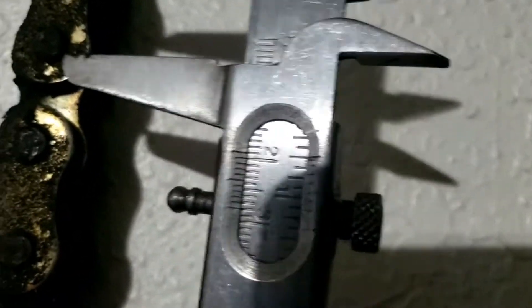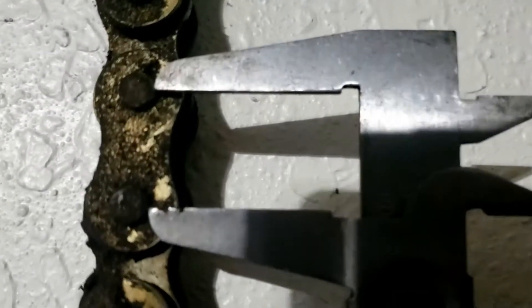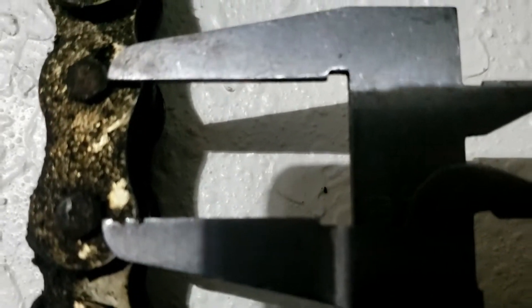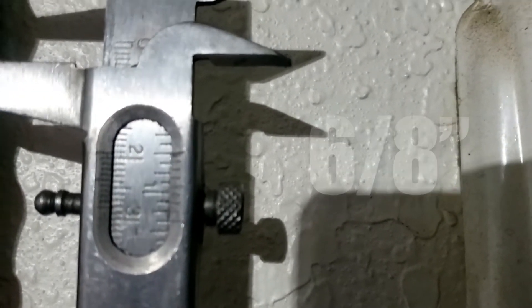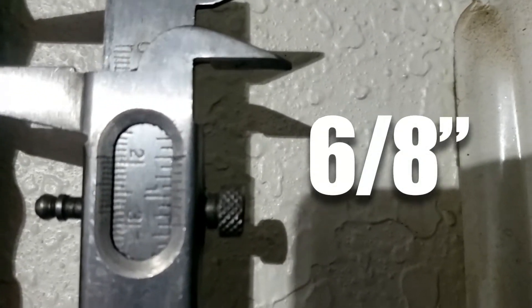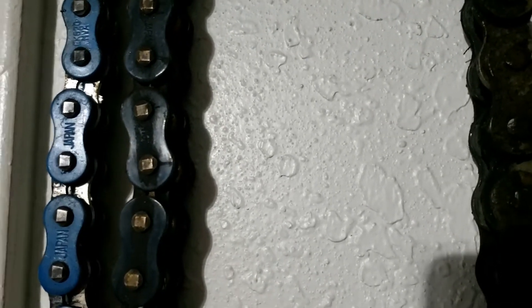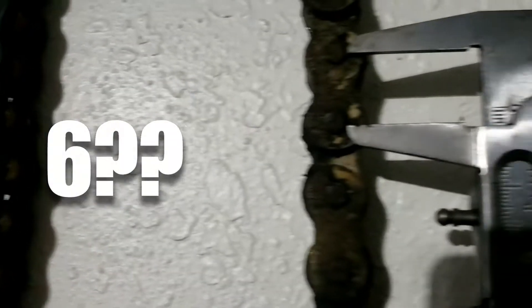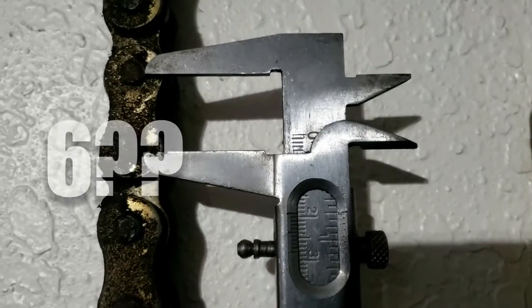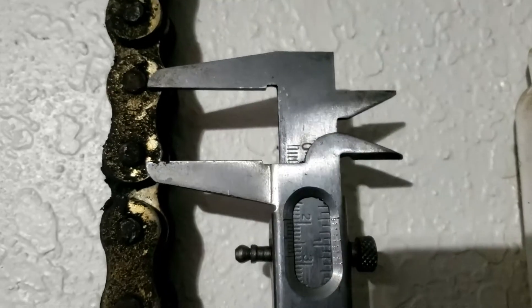The first measurement you need is between the pins - this is the first number in the chain spec. Get it roughly in the middle and you'll see that there is six-eighths. Most chains, like the Yamaha and the MV, are 5/16, so most chain sizes start with a five. But that's your first number in the chain reference. This is a big-ass chain so it's a six, and six generally means 630s.